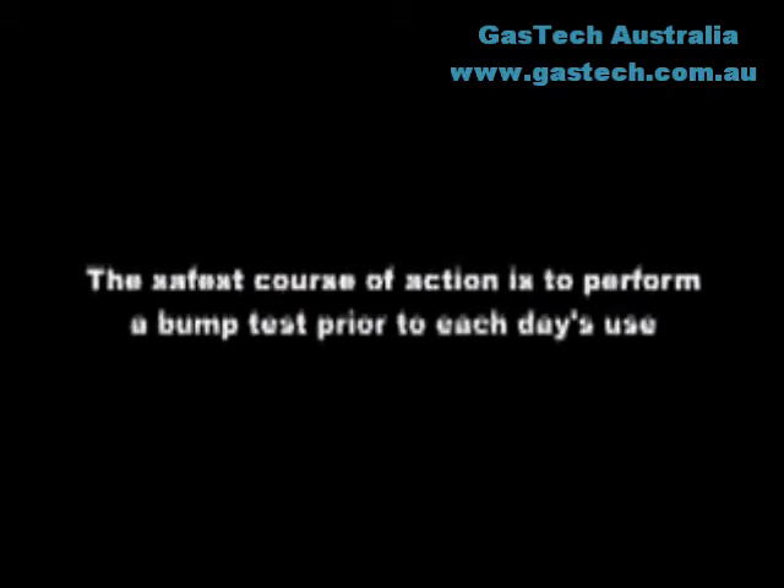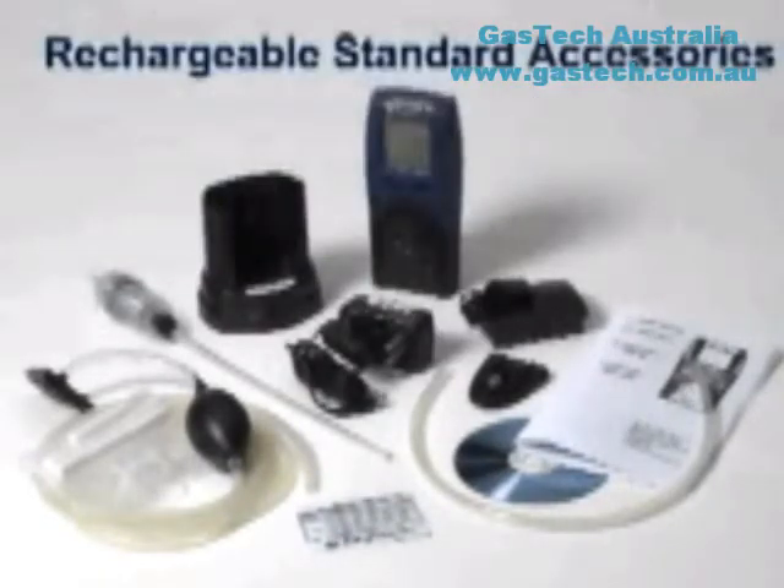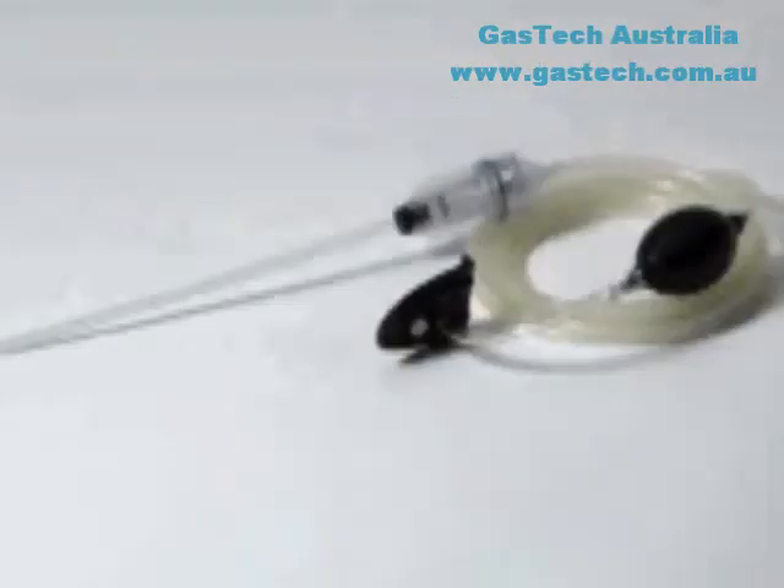Sperian Instrumentation adheres to the ISEA calibration guidelines by recommending that sensor accuracy be verified with known concentration test gas before each day's use. Each PHD-6 is shipped with a belt clip, quick reference card, reference manual, training CD, manual sample draw kit, calibration adapter, and a short section of tubing for use in calibration.